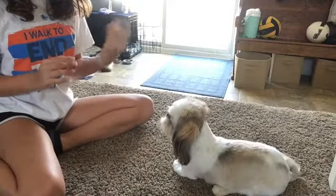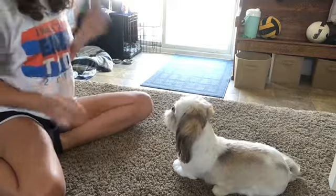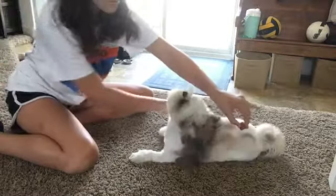Now that he's down, we can do roll over. Just guide the treat around his body and give him a push, and sooner or later he will get it.